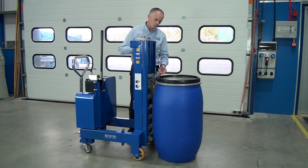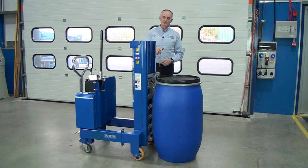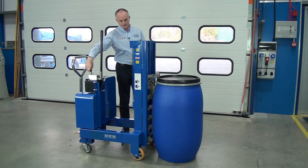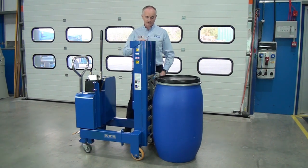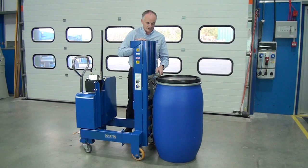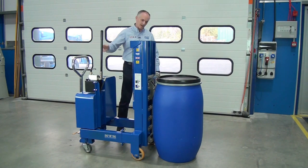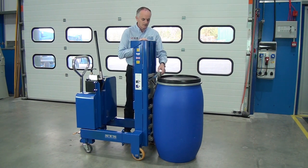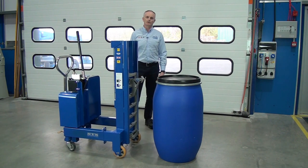Now if we let this rack assembly go down too far, the catch will get stuck on the lip. So let's lower it down so all the weight is on there — now I can't take the catch off. Even if I push it forward, I still can't get it off. So what I do is just raise the catch up, and that allows me to release the catch from the unit.